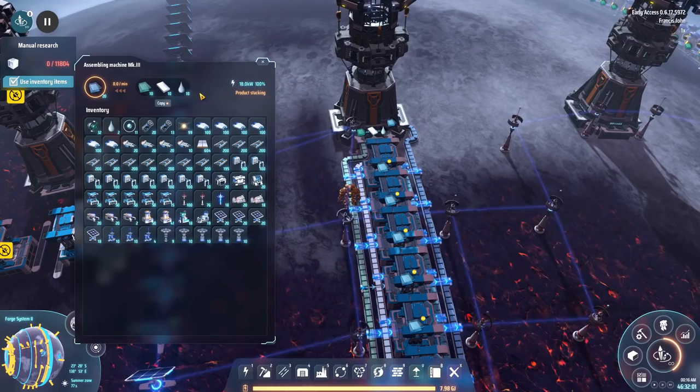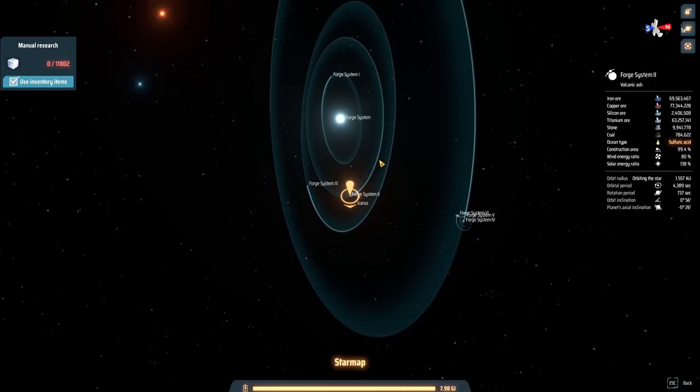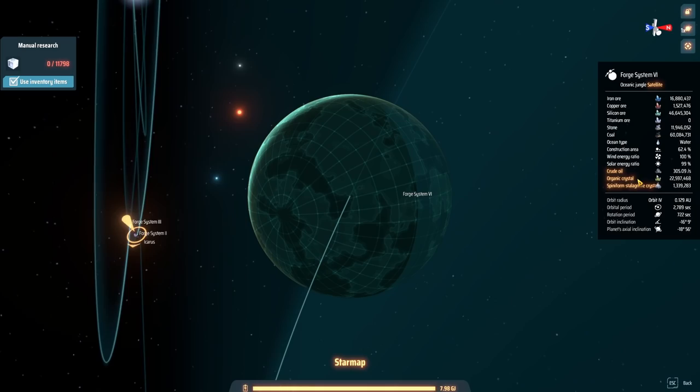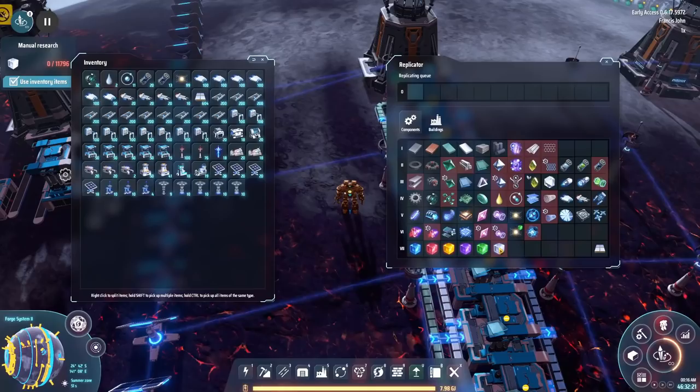The reason was we had to go get water — this is not a water planet, this is volcanic ash. So we had to go all the way over to our green planet in the forge system. And while we were at the forge system we also went ahead and grabbed ourselves organic crystals because we're going to need those for the next stage.